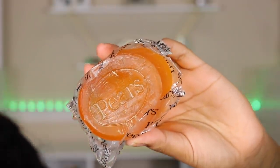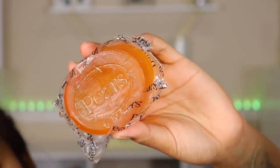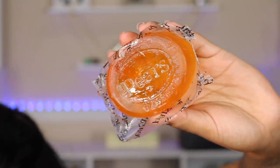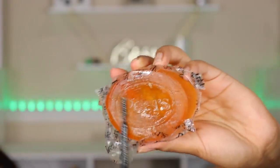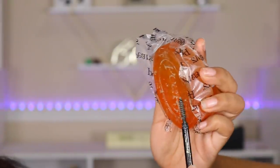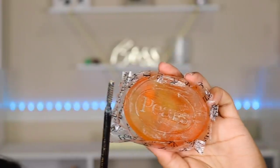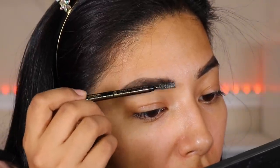Now I'm going to go in with soap brows. For a quick how-to: grab some clear soap — you can use colored soap but it sometimes shows up on your brows, so I use clear soap and some setting spray. Wet your bar of soap, go in with the spoolie, and go back and forth just enough so the spoolie is covered. Remove the excess and then feather what's left into your brows — your brows will stay in place.